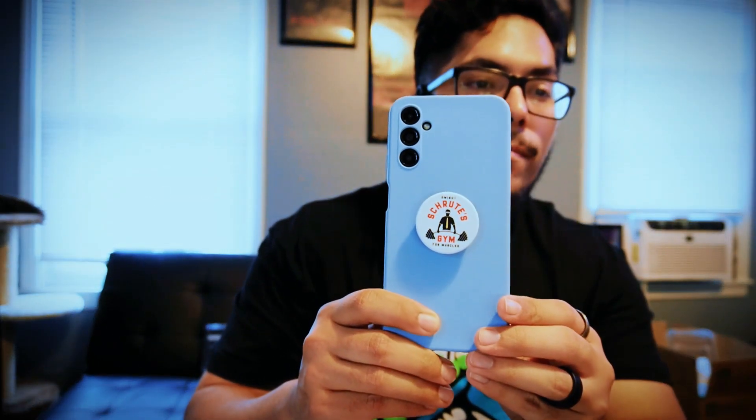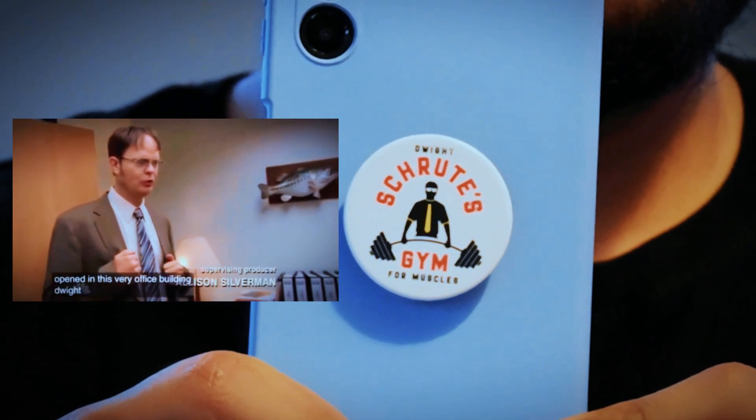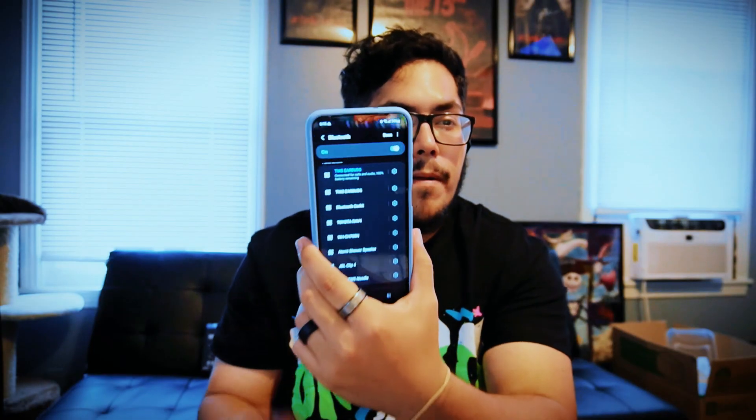Check out my awesome pop socket — today's your lucky day: I have opened in this very office building Dwight Schrute's gym for muscles. Now that I've got it connected to Bluetooth, let's test it on a few songs.